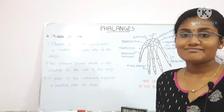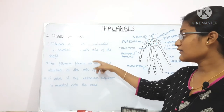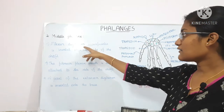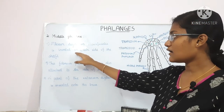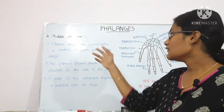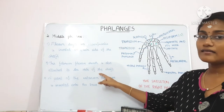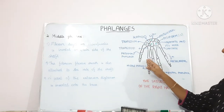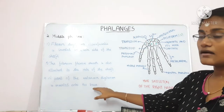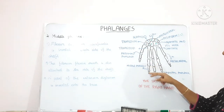For the middle phalanx there are three attachments. The flexor digitorum superficialis is inserted on each side of the shaft. The fibrous flexor sheath is also attached to the sides of the shaft. A part of the extensor digitorum is inserted onto the base of the middle phalanx.